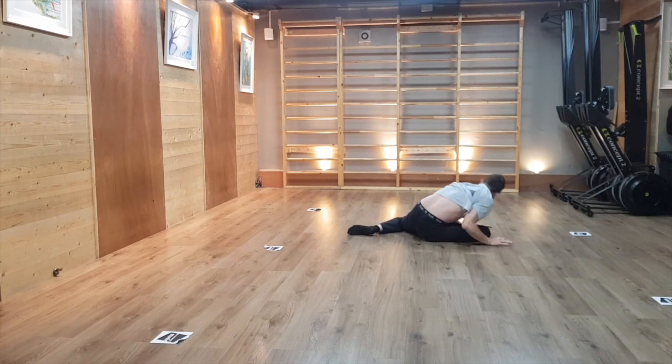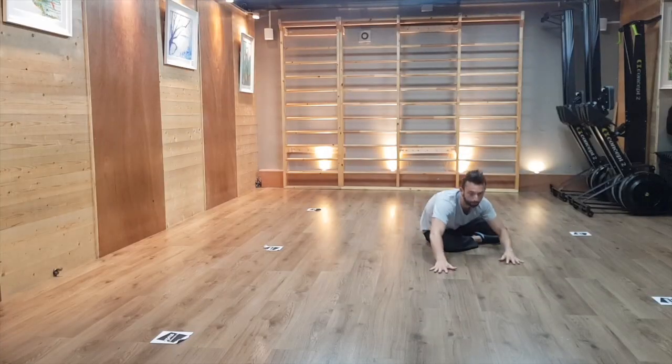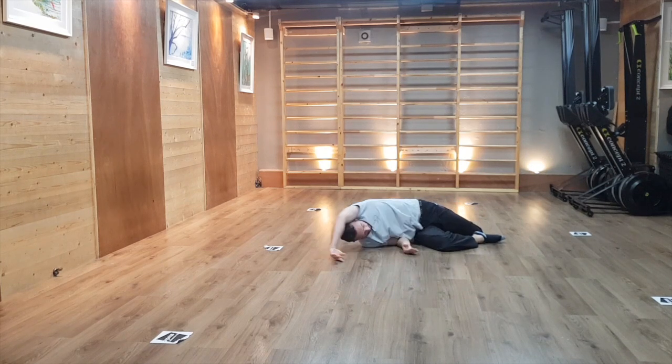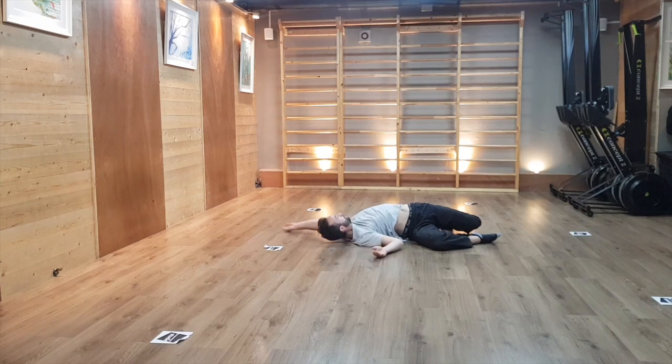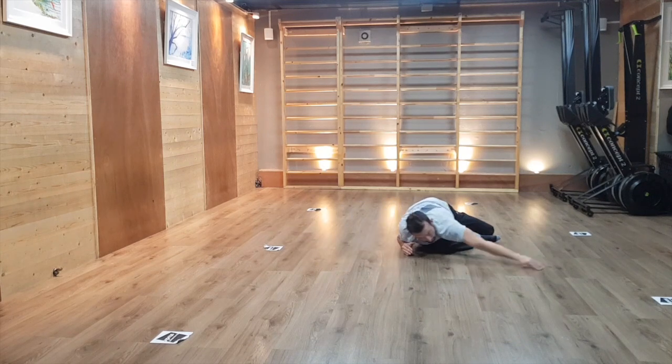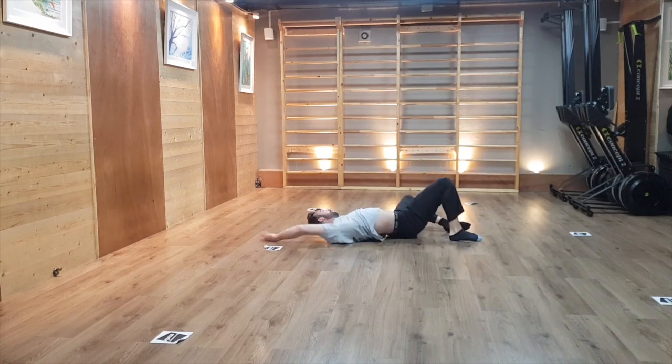You can repeat that little routine a few times and adapt it with other movements you know. Use that time to pay attention to the subtle details you are experiencing in your sensations today. It is usually a great idea when performing easier movements at the beginning of a training session to notice the subtle nuances in your body feedback and sensations.